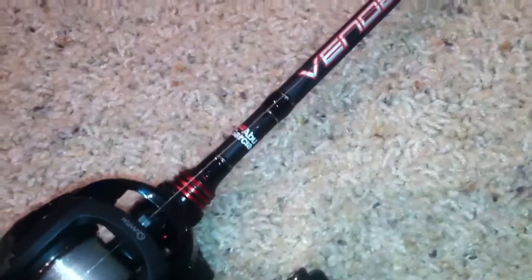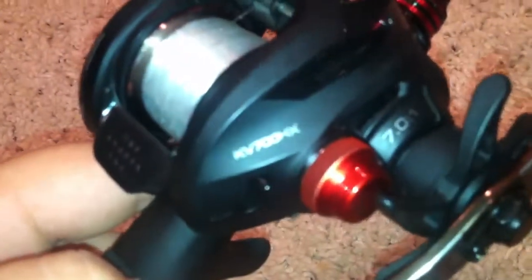I have a Garcia Vendetta, 300-ton graphite. The reel that I have is a Quantum KV700HX. It's got a 7-to-1 gear ratio and 7 bearings.